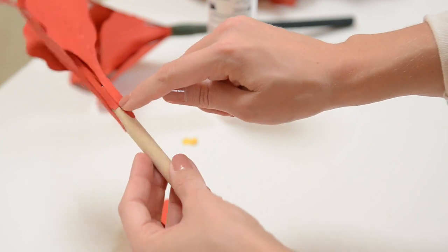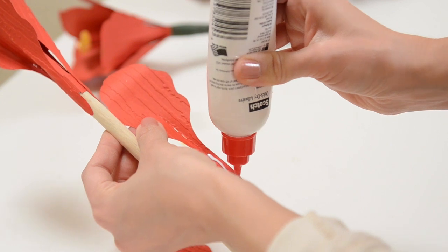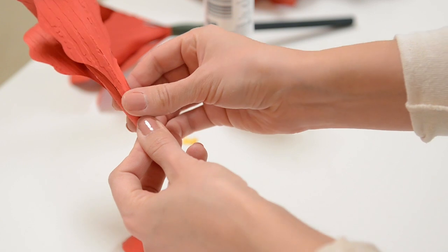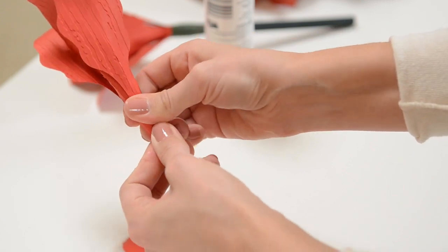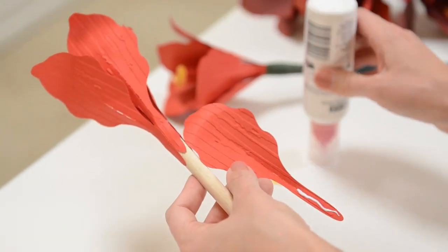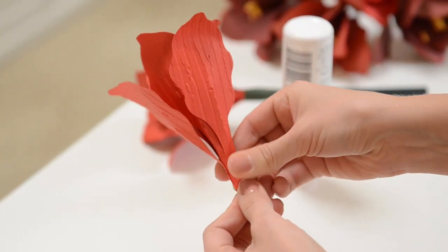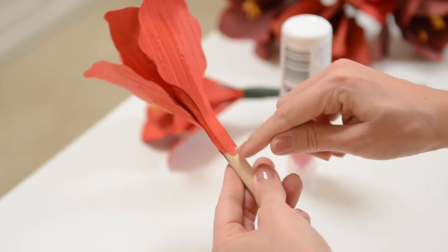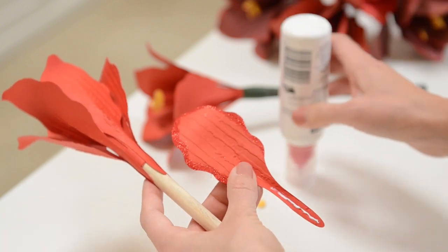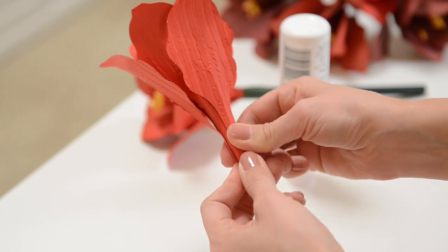I've got one, two, three, and I want to glue the next one in between the existing ones. Do the same thing with the last two petals, putting each in between the existing ones. I'm gluing it a little bit further down — that's fine, or at the same level is fine too. Just finish up by putting that one right there.